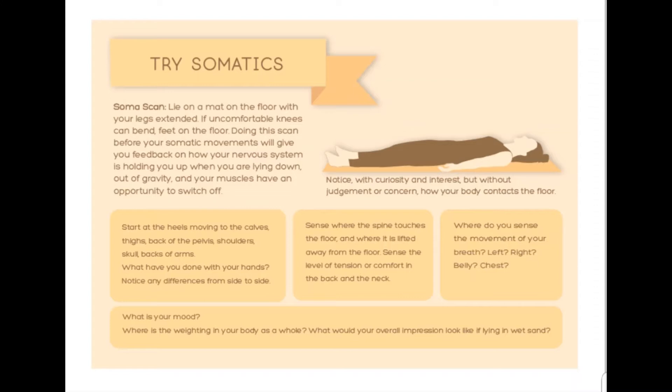Now sense your left leg and your right leg as a whole. Do they feel similar? Or does one leg feel longer, more in contact? And if so, don't worry about it. That just gives you a picture of how your nervous system is holding you today and that can change. Now take your awareness to the back of the pelvis. Where do you feel the contact? Is it the same from left to right? And if you felt that one leg was more in contact with the ground than the other, is it the same in the pelvis? Is that same side more in contact or not? Just notice without any judgment or worry.